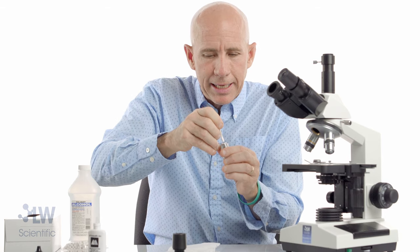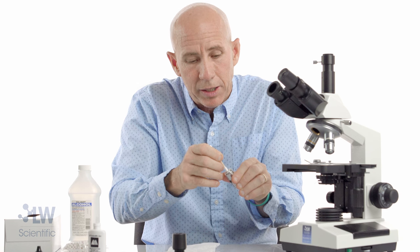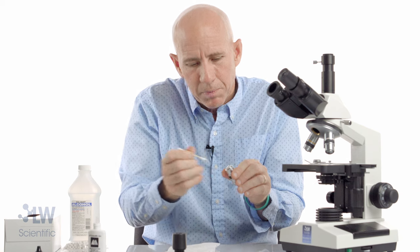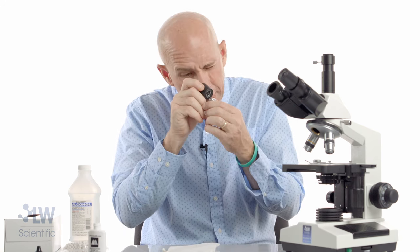I'm going to get in here and try to clean the debris out — the debris may be in that little recess. I'm using different spots of my wipe to clean it.